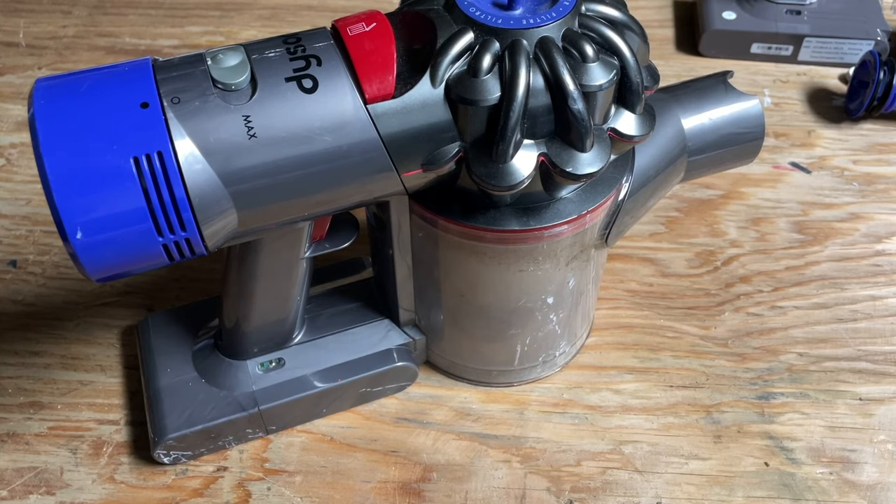Basically, there's no good way to fix it using the existing vacuum. What happens is the blinking red light means your battery is no good. You need to replace the battery — the battery is shot.